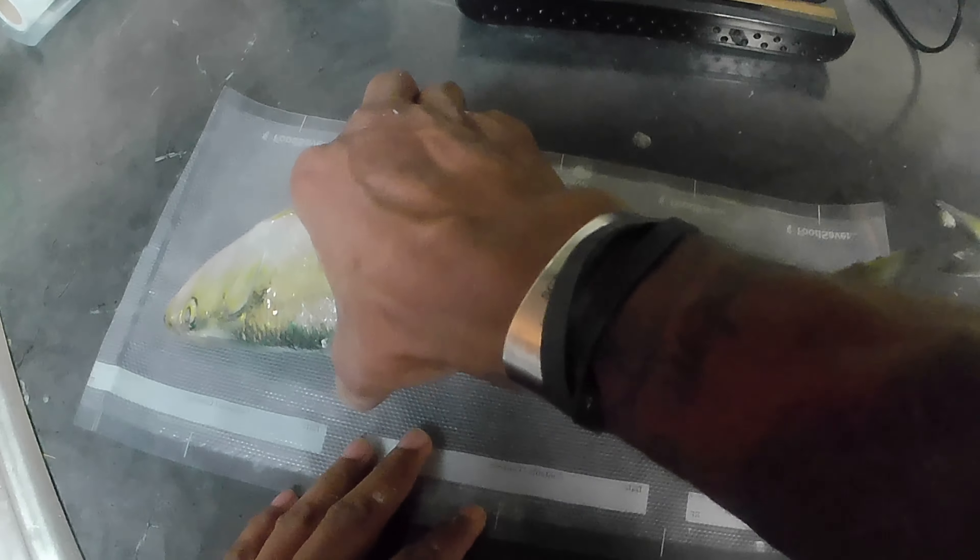I still eat bass though. I wouldn't mind somebody hitting me up for a little pond management — if they tell me anything under one pound, take it with you, yeah, I'll clean your pond right up, come back to the crib, and have a fish fry.